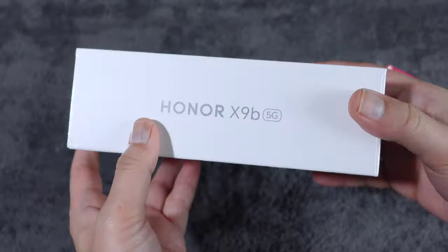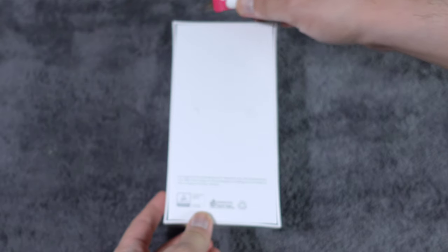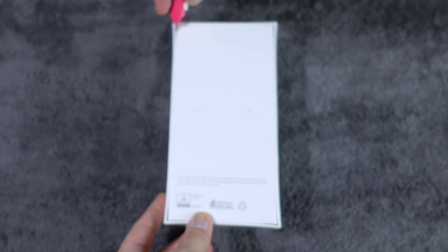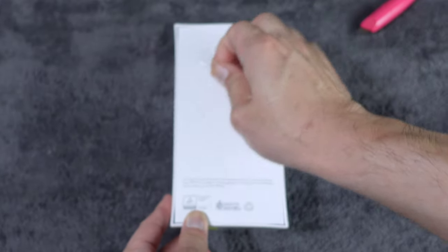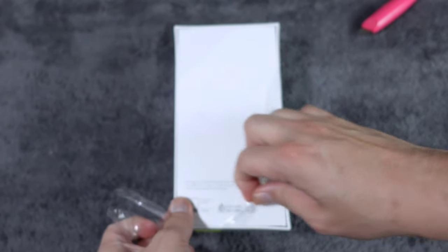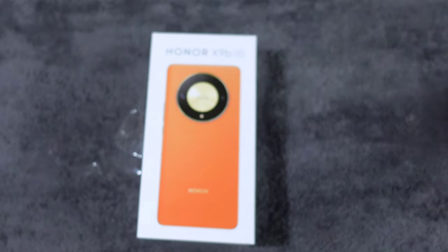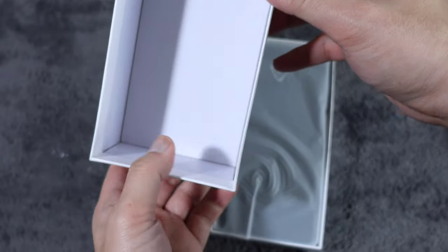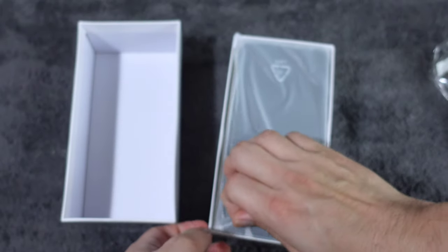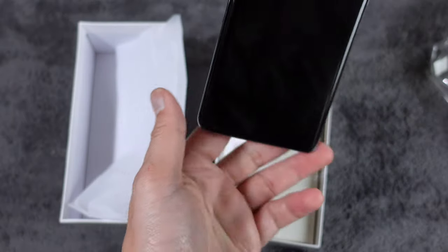So this is the box — it's thick and heavy. Let's unbox it. And here's the unit — I'm so excited. And this phone is colored emerald green.